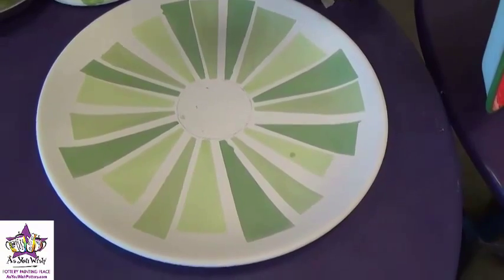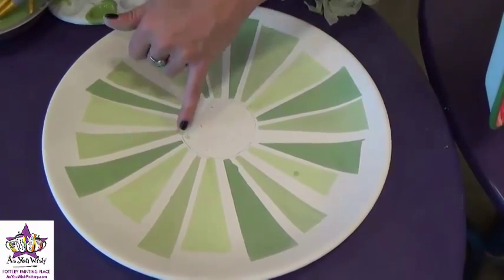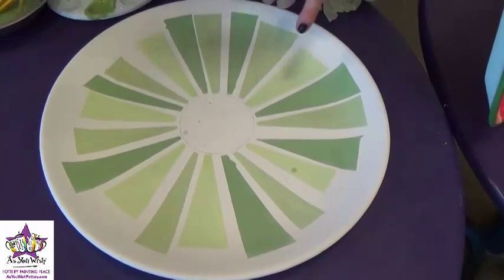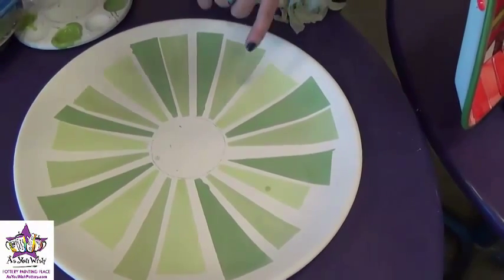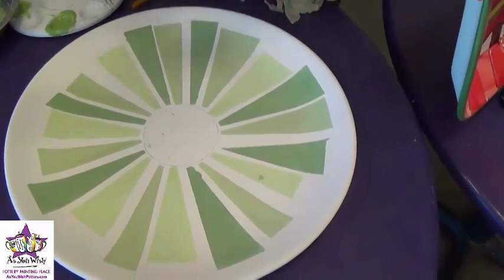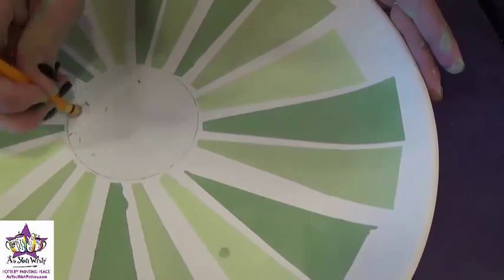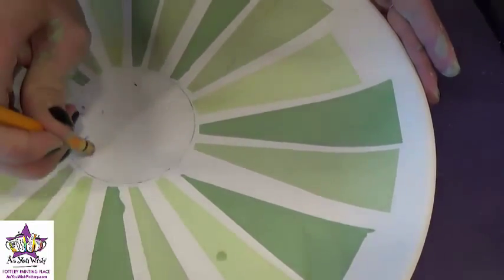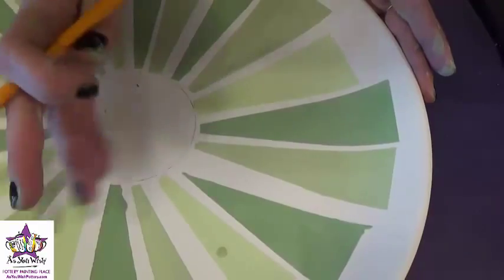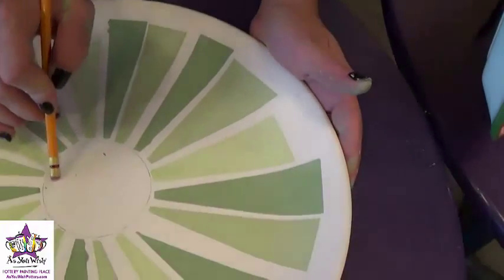The next step is going to be to add some of the little berries. You can see we have a couple of smudges of green, so first we'll take those off by using a pencil eraser and just erasing the paint from the surface of the platter. It's okay if it leaves just a faint little stain because we are going to paint over it — the underglaze will cover the light stain.